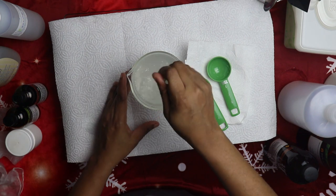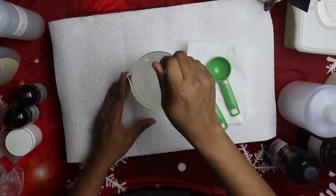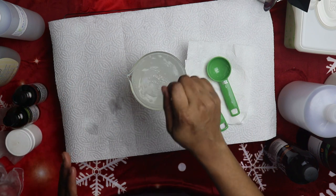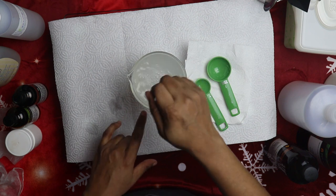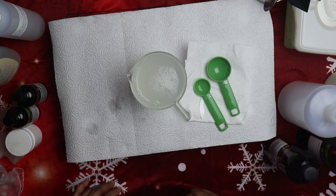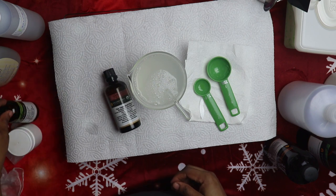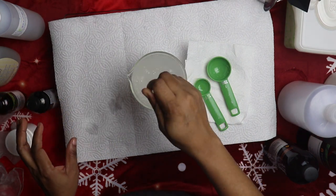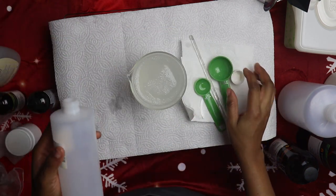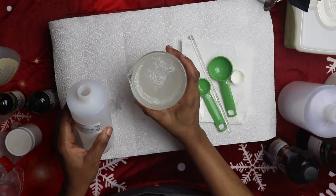Mix everything very well. You can use a whisk, or even a blender. So to recap: we used 500 ml of distilled water, aloe vera gel, witch hazel alcohol-free, sweet almond oil — or olive oil or fractionated coconut oil — grapefruit seed extract as a preservative, and essential oils: tea tree and lavender. Mix it all very well, then pour it into whatever container you're going to use to store your product.